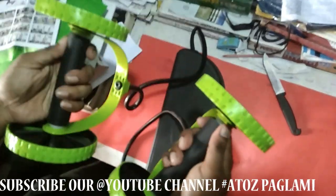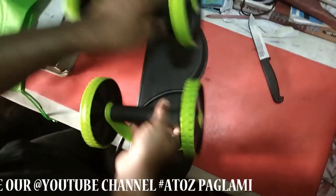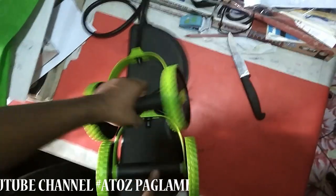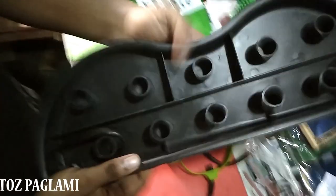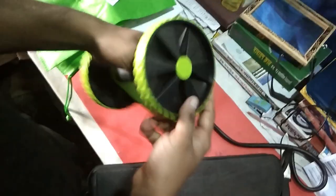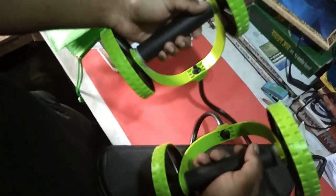Thank you very much. Now we are going to make a new product. This is the plastic build quality of the machine and it is very good. This is the best quality plastic build. This is the best product.